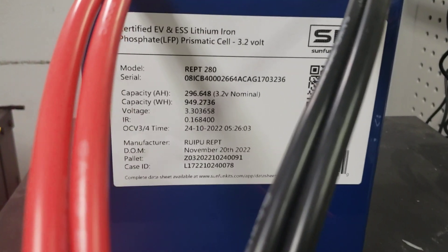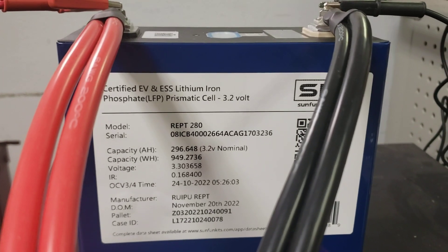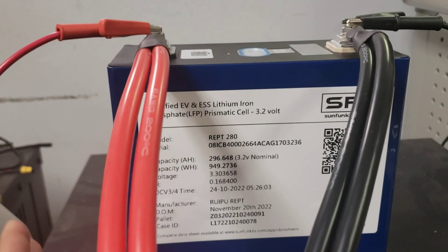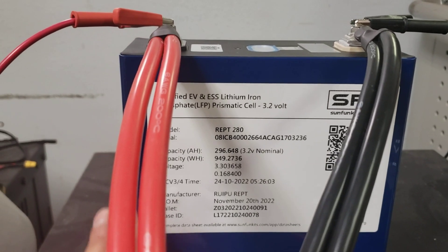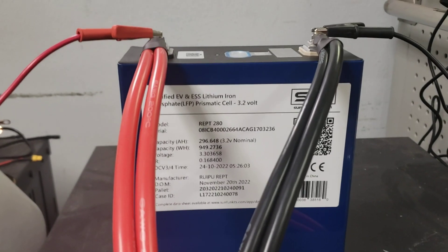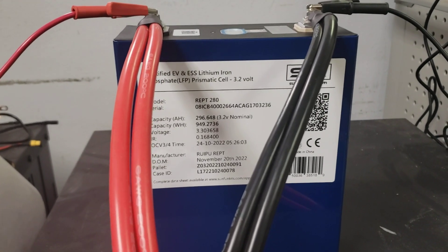That's the high load amp test for the Ryupu REPT 280. These are certified for EV and ESS — dual certifications for electric vehicle and energy storage systems. We still recommend this for building batteries — it's a very good compromise between performance and dollar figure. In the next video we'll do a capacity test using the ZK40 tester and get those results out.